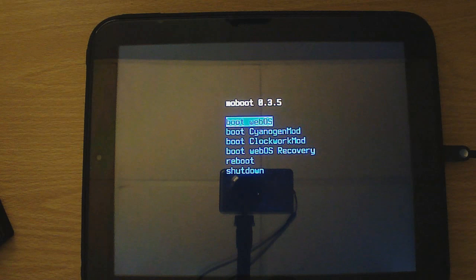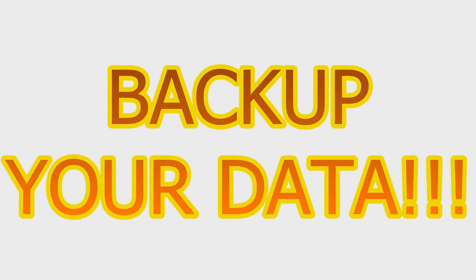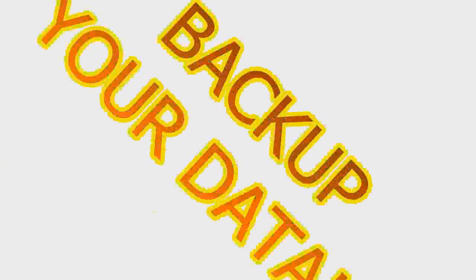What's going on guys, it's Will here from techinconsumer.com and today I'll be showing you how to uninstall CyanogenMod 9 from an HP TouchPad. Be sure to back up your Android and webOS data before continuing, as it is always best to back up before doing anything like this. Your Android data will be wiped during the uninstall process.